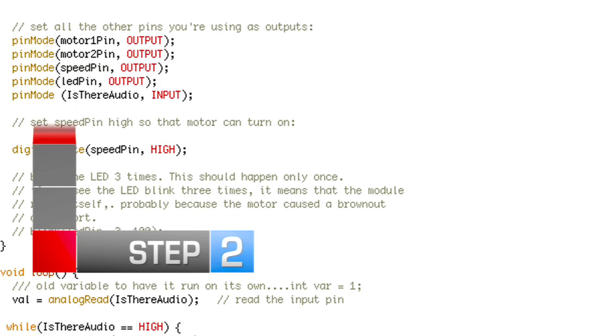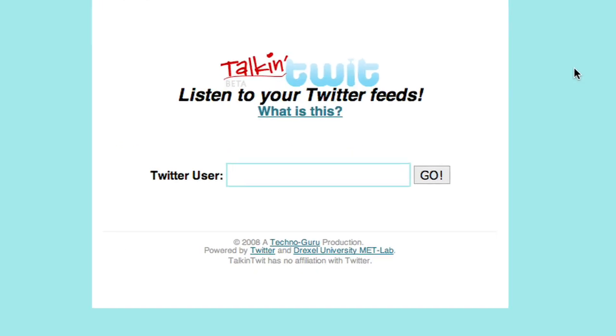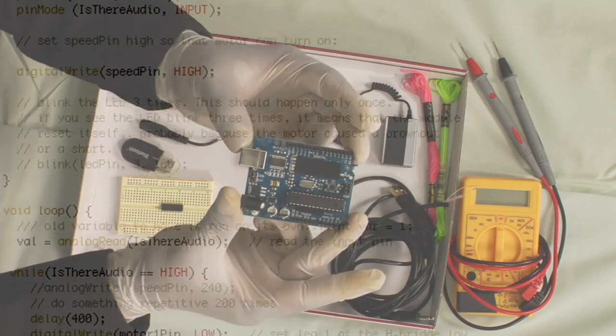Step 2: Download customized source code for your programmable Bluetooth board and launch the Twittering Teddy software at 2pointhome.com. Check the site for more instructions on assembling and powering the circuit. Upload the code to the programmable board. That code will operate the motor for the mouth and eyes.